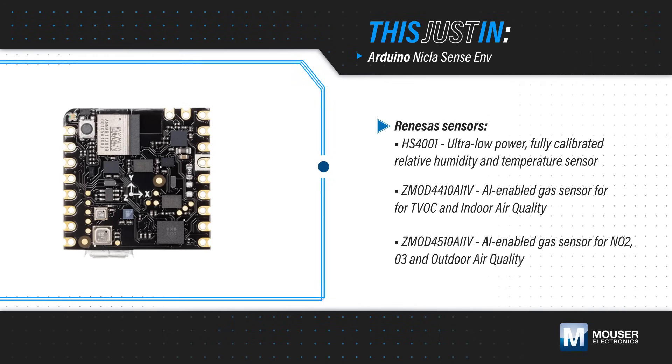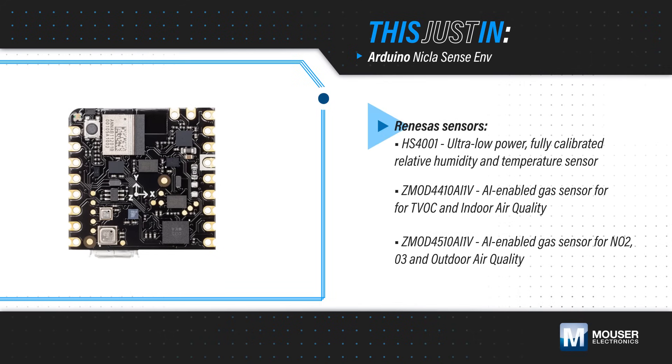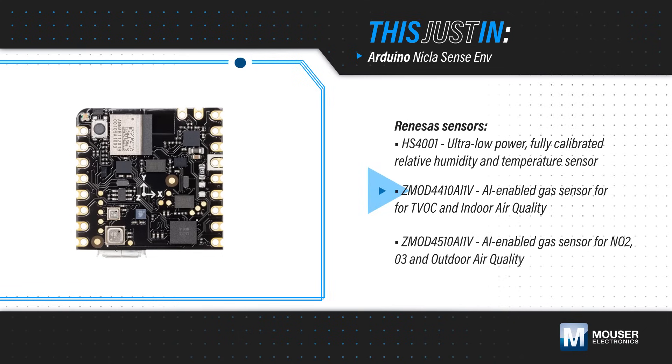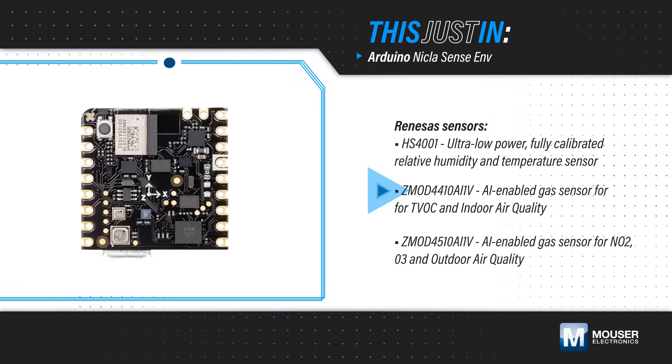The NikolaSense ENV features the ultra-low-power HS4001 temperature and humidity sensor and two AI-enabled industrial-grade gas sensor modules: the ZMOD4410 to measure TVOCs, CO2, ethanol, sulfur, odor levels, and indoor air quality,